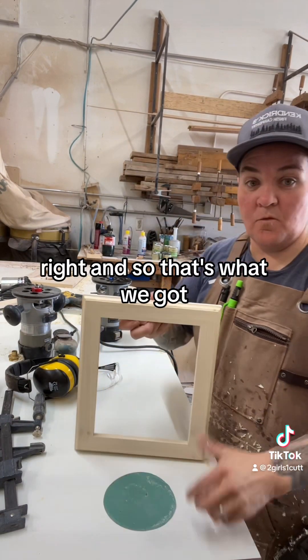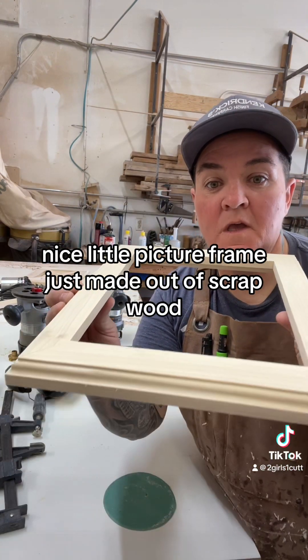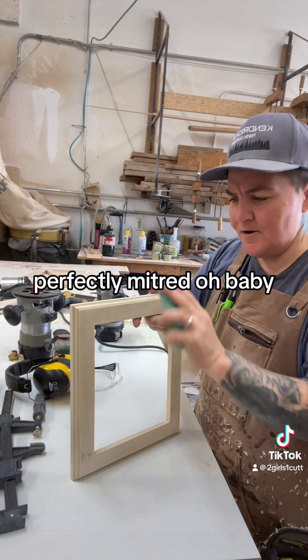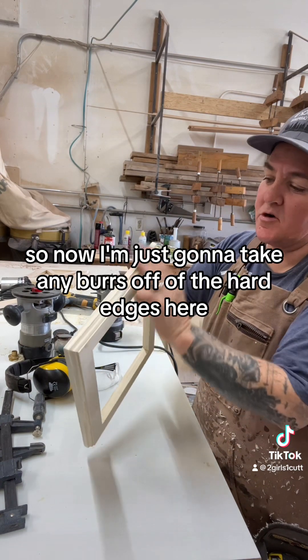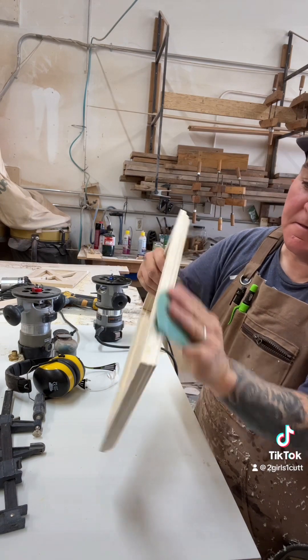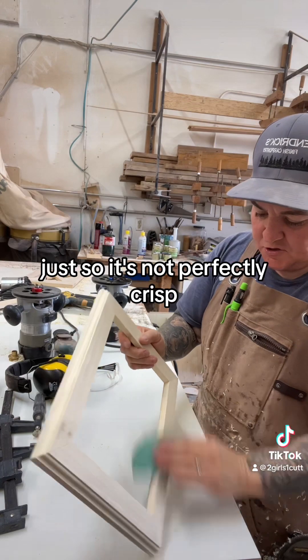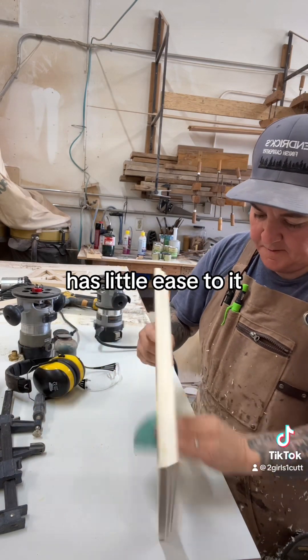And so that's what we got — a nice little picture frame, just made out of scrap wood. Perfectly mitered. So now I'm just going to take any burrs off of the hard edges here, the straight corner areas.